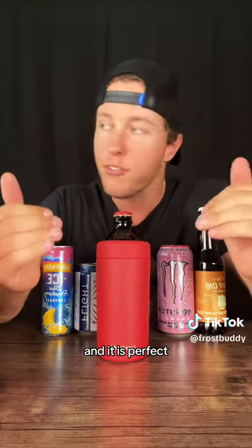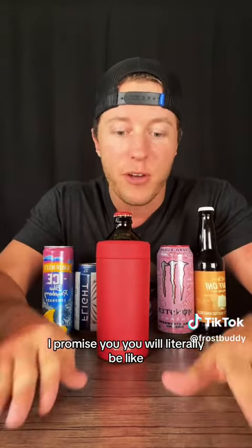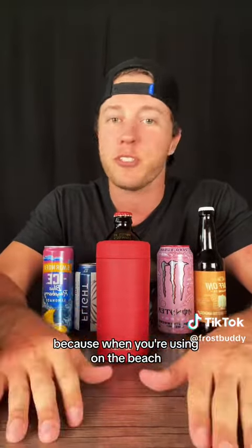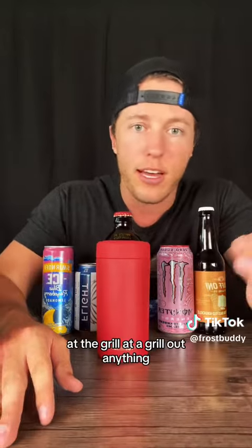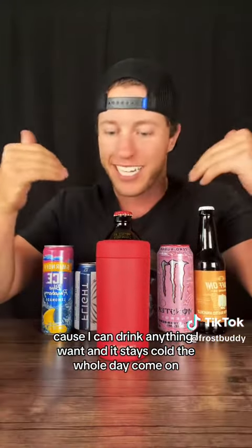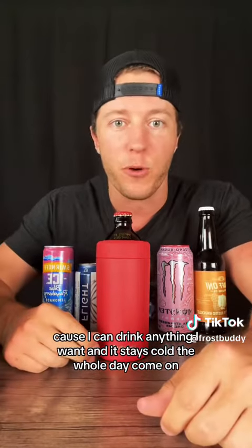And it is perfect. When you start using it, I promise you, you will literally be like, why didn't I have this sooner? Because when you're using it on the beach, at ball games, at a grill out — anything — you're going to be like, this is fantastic because I can drink anything I want. And it stays cold the whole day.